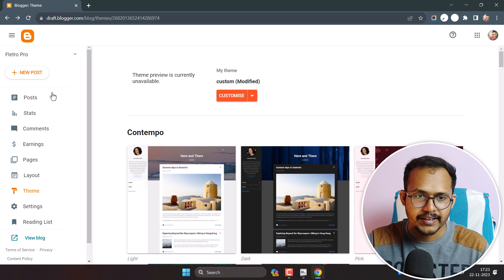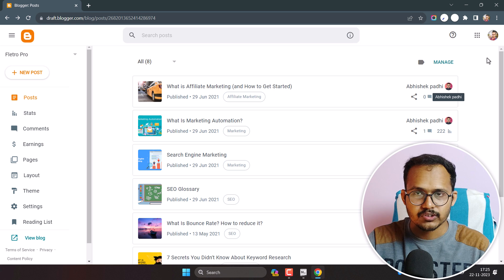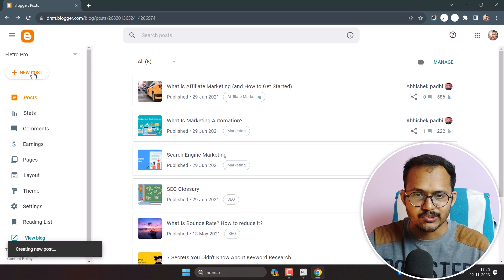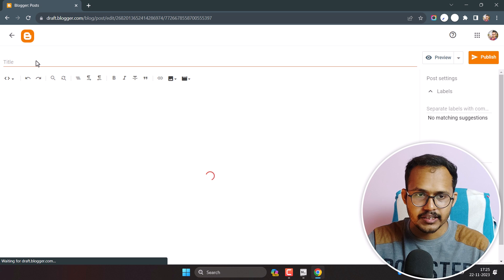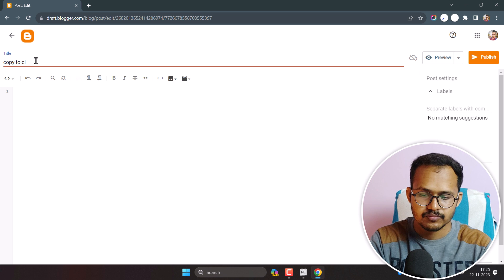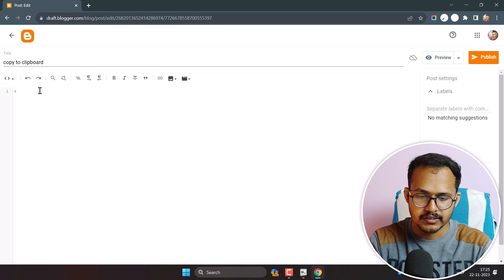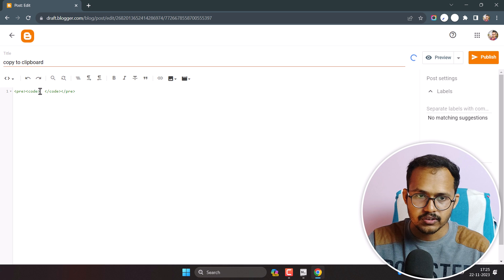Let me go back and navigate to the blog post. Let's add a code box to our blog post. I'll click on New Post and name the title something like 'Copy to Clipboard.' Let's add the code box using the pre tag and the code tag, then close the code tag and the pre tag. The code box is now added.